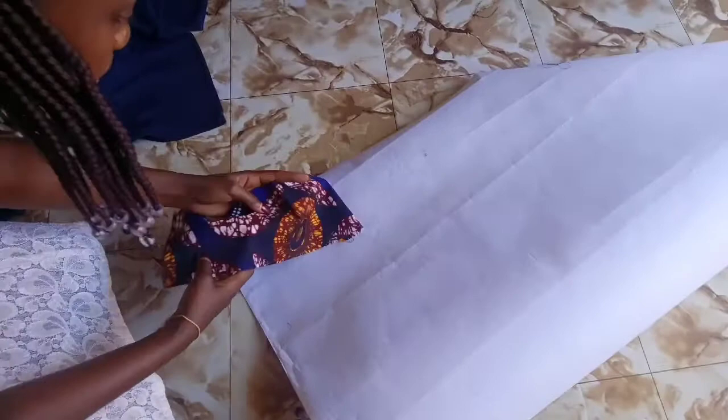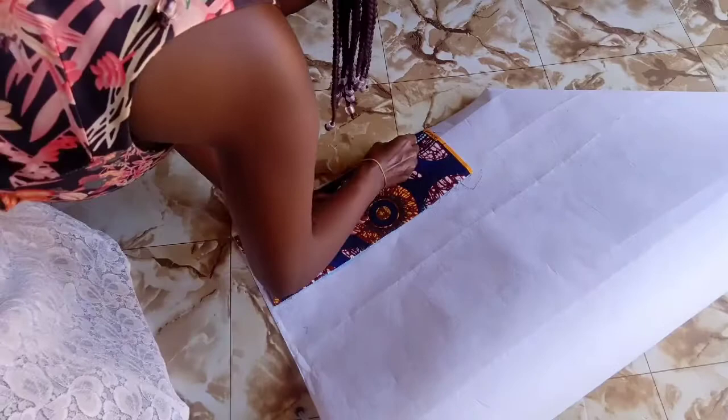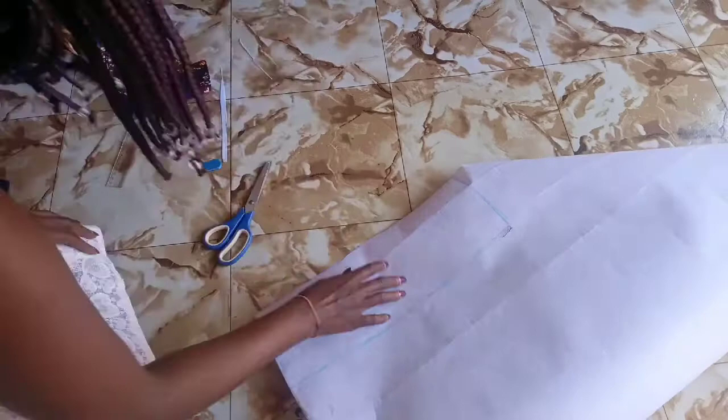Cut it out the way you want and according to the size you want, then go ahead and trace it out on stiff — we call it stiff, others call it hard paper, something like that. Just trace it out and align all the sides, making sure it's equal, just like I'm doing.